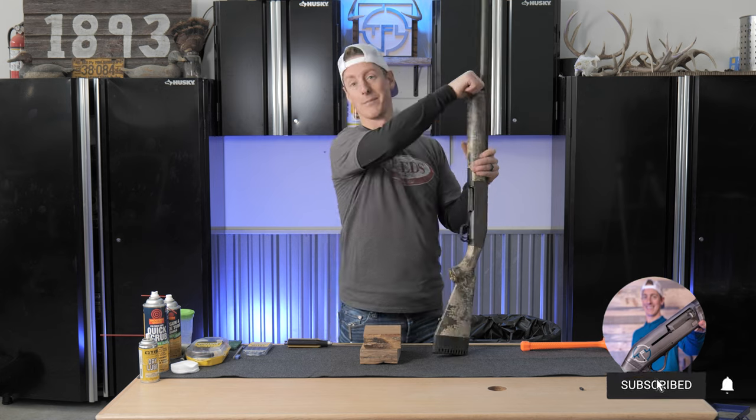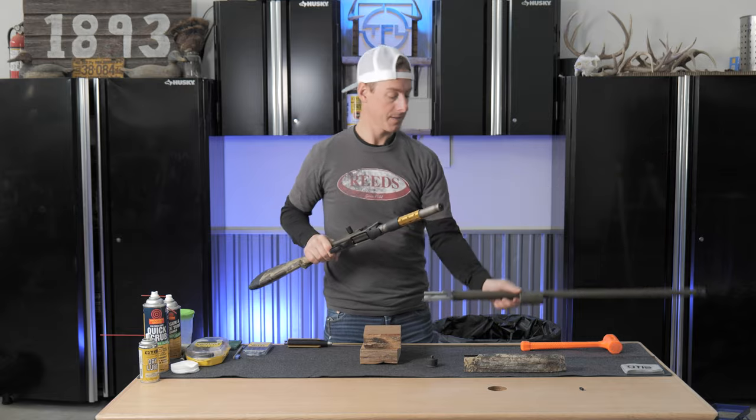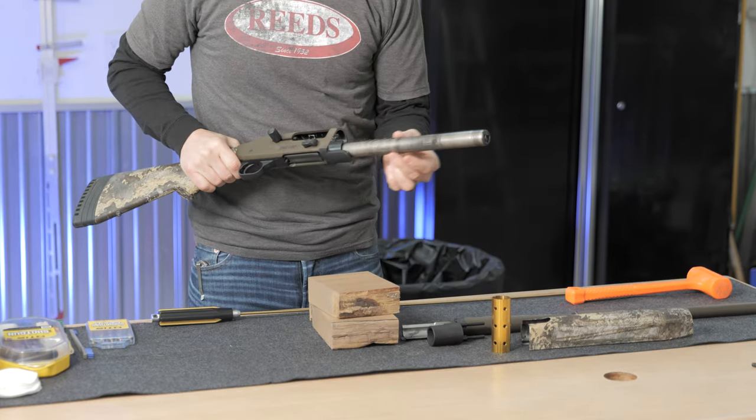The first thing we gotta do is break down the shotgun — plain and simple. Fore-end cap off, fore-end off. I like to set that aside. Barrel and piston off. Quite a few pieces on a gas shotgun.